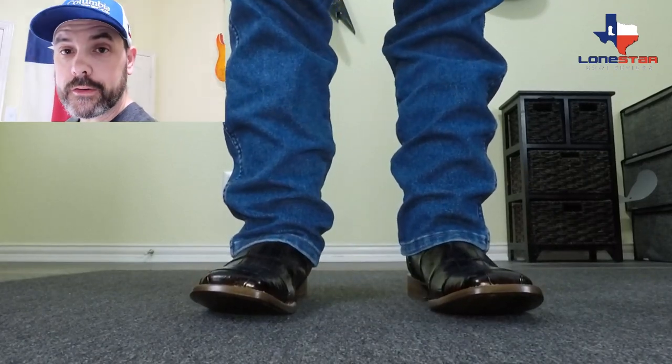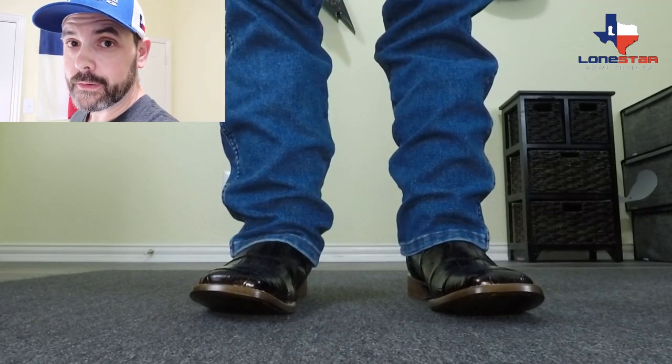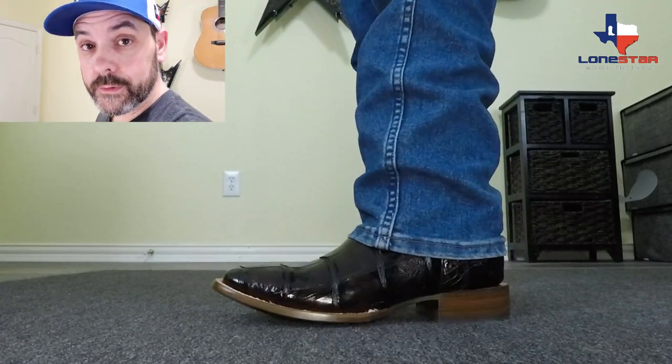You guys need to head over to jwbootcompany.com while he's still got them and at least take a look, but I promise you, you're going to be pleased if you do pull the trigger.